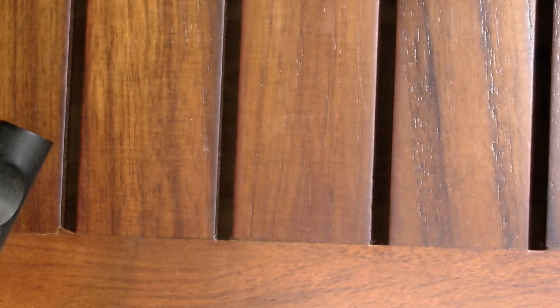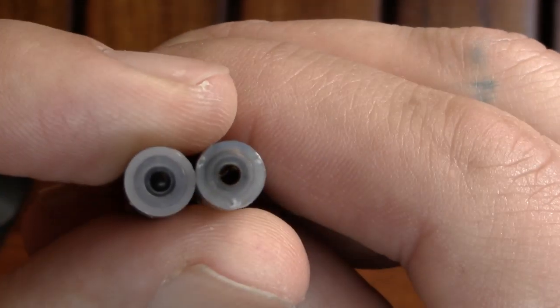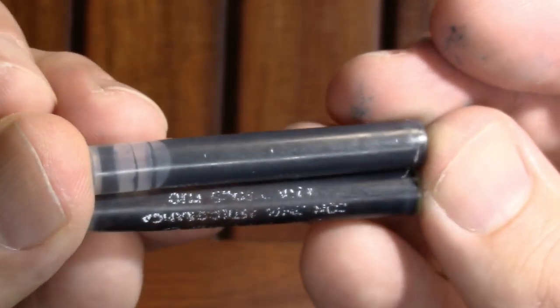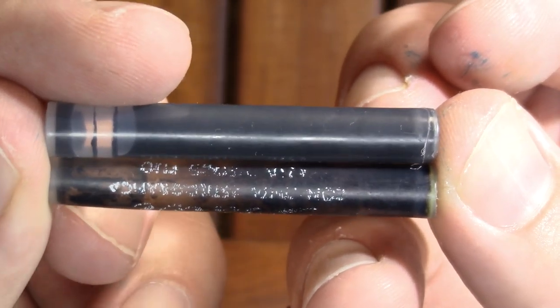While we let the ink rehydrate, for comparison's sake: this is a standard Schaefer cartridge, and this is my vintage Escritor cartridge — Schaefer on the left, Escritor on the right. The Escritor seems to have a slightly narrower opening and appears to be just a tiny bit more slender. If I were at school I could grab the calipers and measure it, but they seem to be the same length.